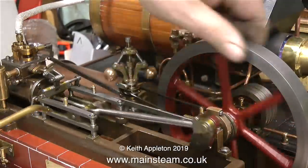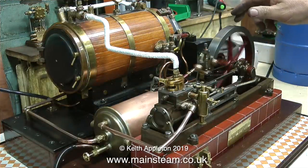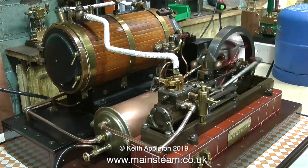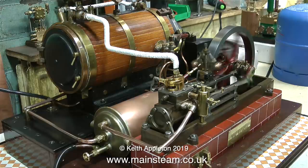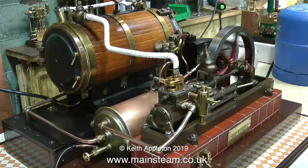While I'm waiting for the boiler to raise steam it's time to go around the engine and apply some oil, and in no time at all off it goes. If you listen as it starts running you can hear a tapping noise, and that's because there is some water in the cylinder and I haven't opened the drain cocks, but it clears soon enough.